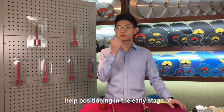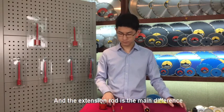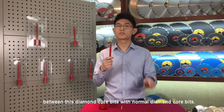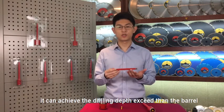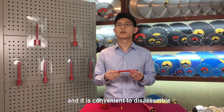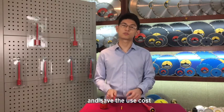The center pin is mainly used to help with positioning in the early stage of drilling and prevent slippage. The extension rod is the main difference between this diamond core drill bit and normal diamond core bits. Because of the extension rod, it can achieve a drilling depth that exceeds the barrier. It is also convenient to disable and replace the extension rod, which can meet different work requirements and save costs.